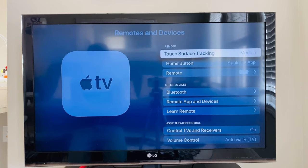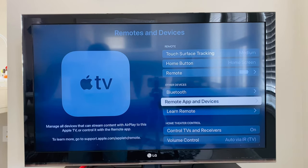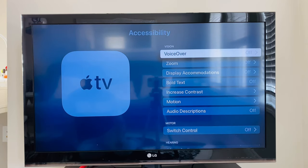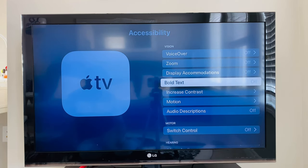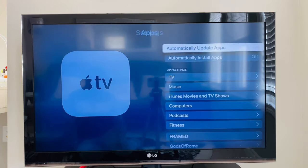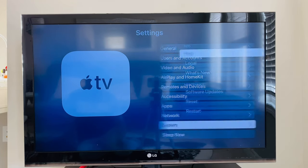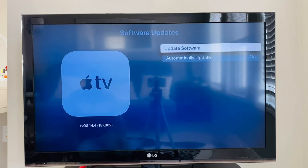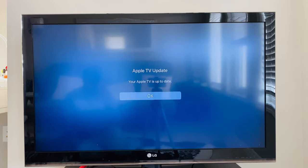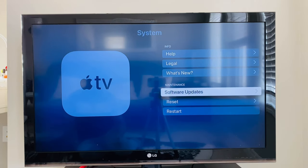Under Remotes and Devices, there are settings for the Apple remote and you can connect a Bluetooth device to Apple TV. There are also different features for accessibility, settings to enable automatic updates and install apps, and software updates — all updates are done and none are available now.